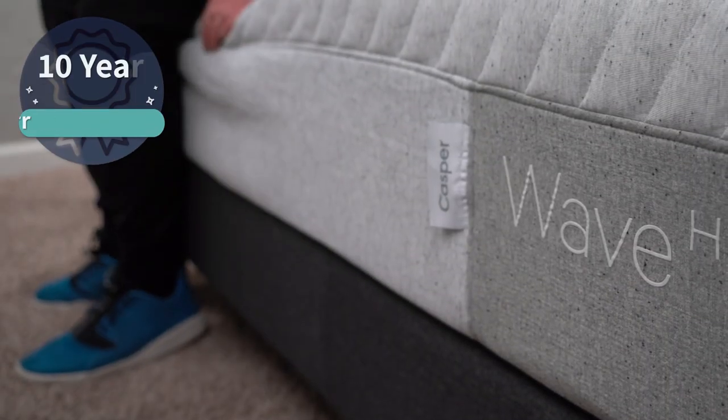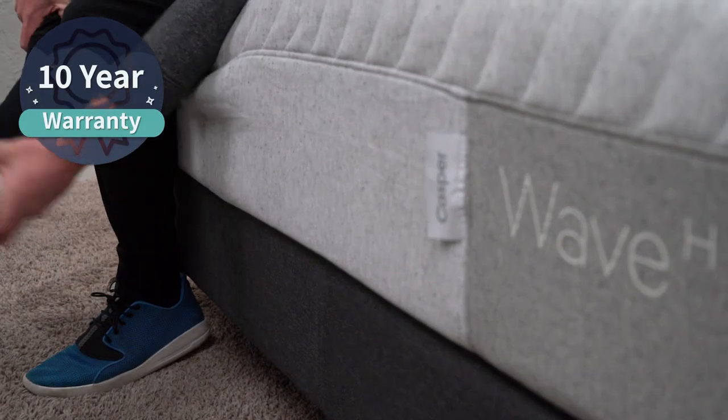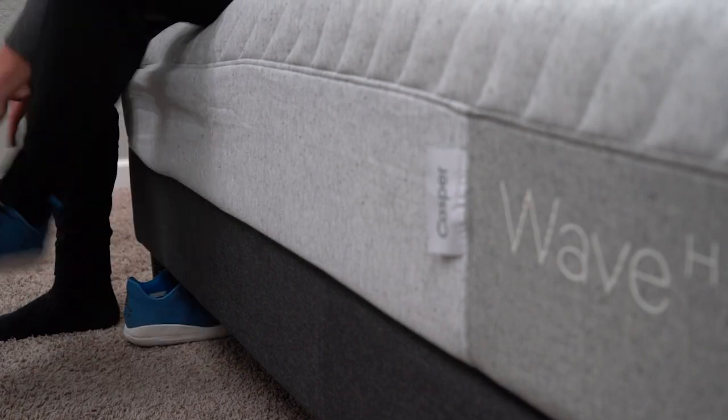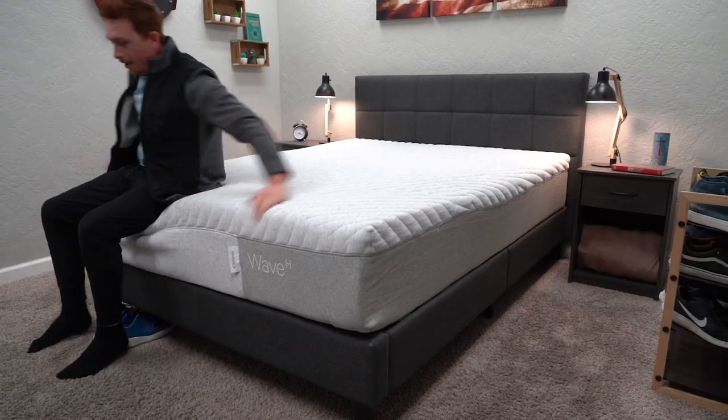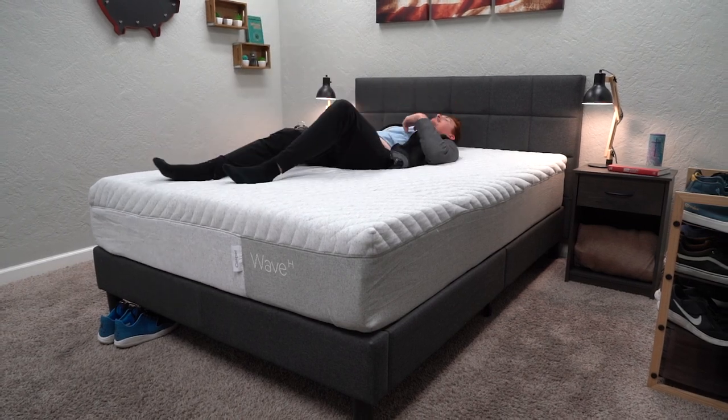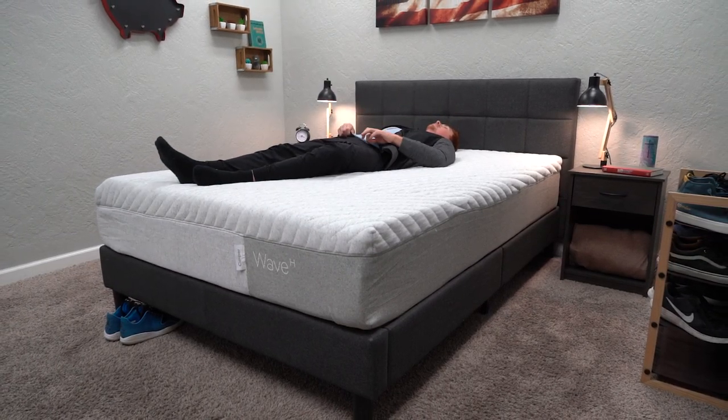It's a really quality premium bed with a lot to offer the average sleeper. If you do want to keep it, it is backed by a standard 10-year warranty, which is the usual standard for most online beds. We'll link more information regarding all this policy stuff down below in the description if you want to know more. Now with all the policy stuff out of the way, let's really delve into the Wave Hybrid and talk about the main elements that make up its design.